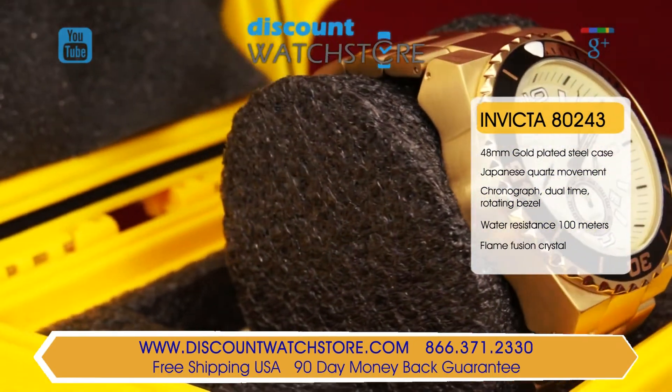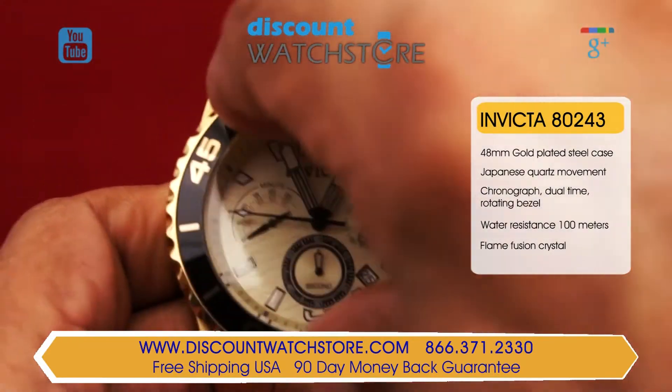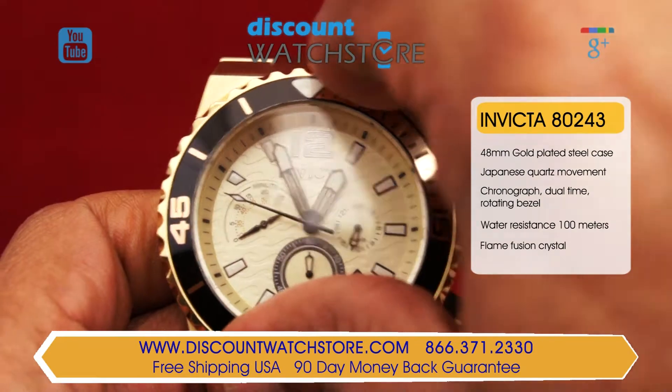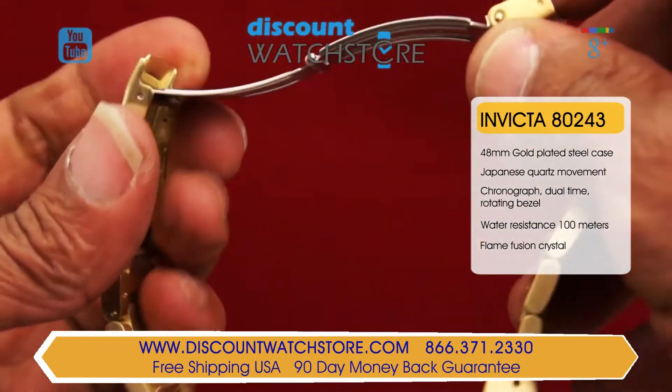As with many dive watches, the bezel rotates only in a counter-clockwise direction, allowing for the measurement of elapsed time. The three-piece bezel is integrated into the case and tapers gently, ending in a single folding clasp.